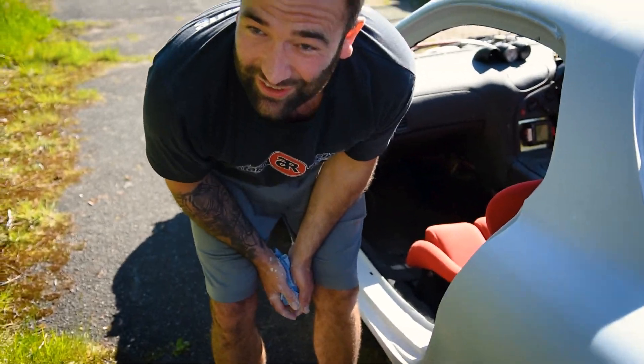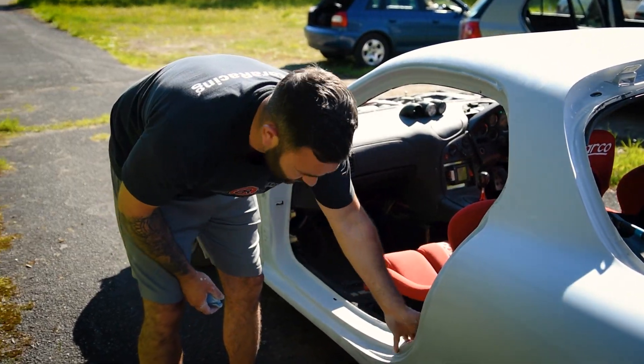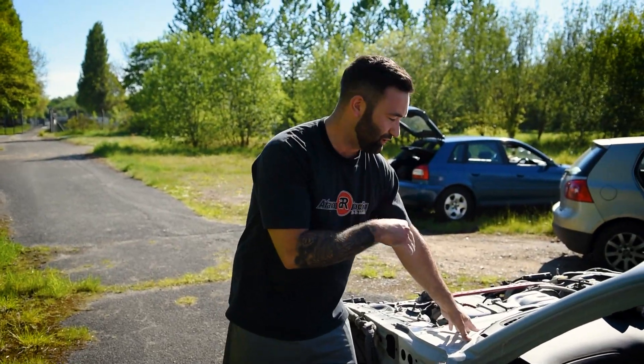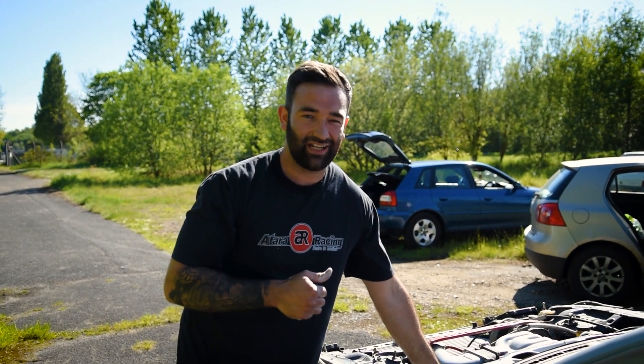Just got a few little bits of prep to do — a few bits of reactors to sand back down, door shuts to sand, around the window cowl. I'm not that pushed on the smoothness of that. I'll keep it nice and clean and then get inside for take two.